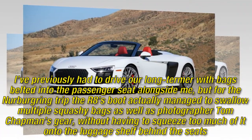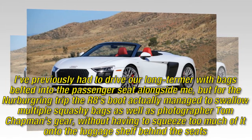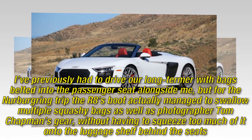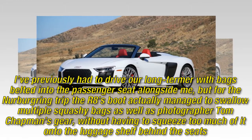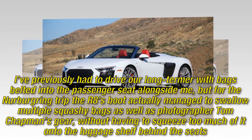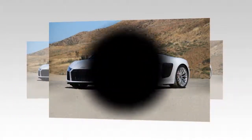I've previously had to drive our long-termer with bags belted into the passenger seat alongside me, but for the Nürburgring trip the R8's boot actually managed to swallow multiple squashy bags as well as photographer Tom Chapman's gear, without having to squeeze too much of it onto the luggage shelf behind the seats.